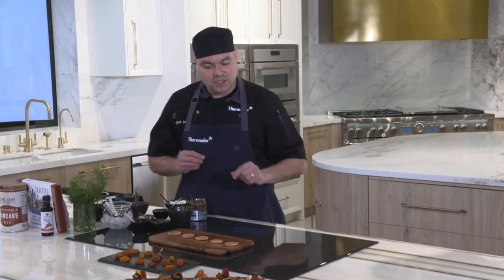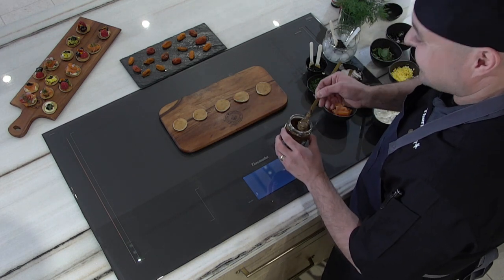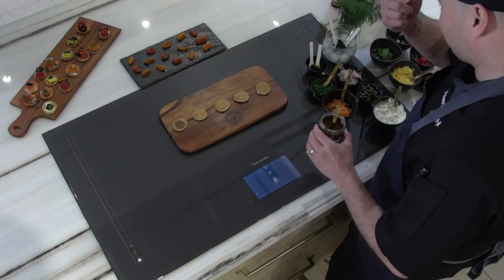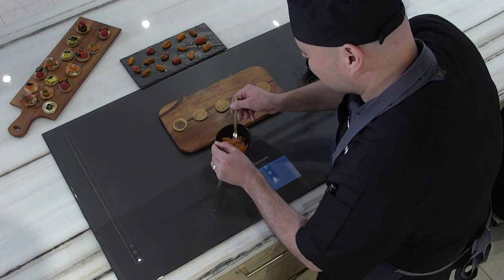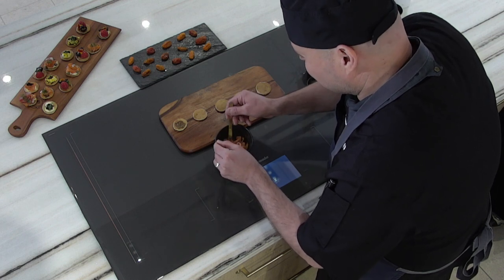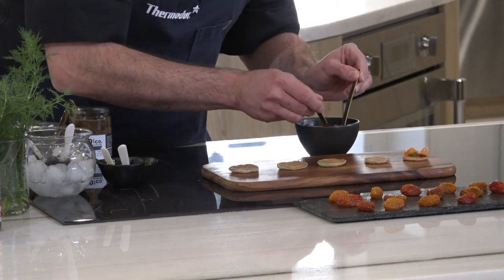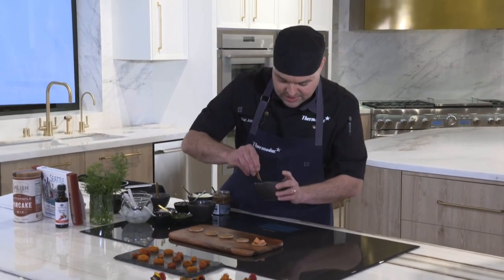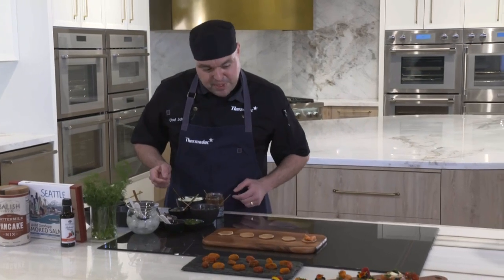Let's dress these blinis. For a simple classic blini, we'll use some whole grain mustard — it has a kick more like horseradish, you'll feel it in your nasal cavity. Then we add smoked salmon for another layer of flavor: smokiness and saltiness. Drop that on, then add the cooled balsamic reduction — just a little bit goes a long way. You get sweet, tart, smoky, salty, and spice. Top with some chives.